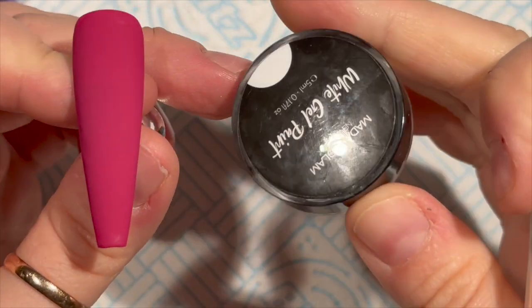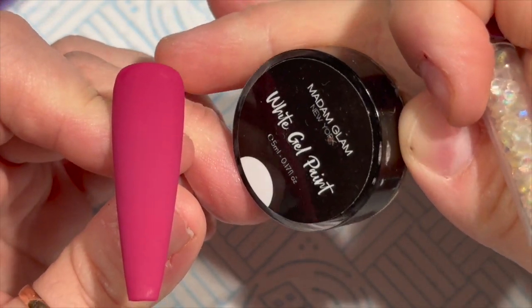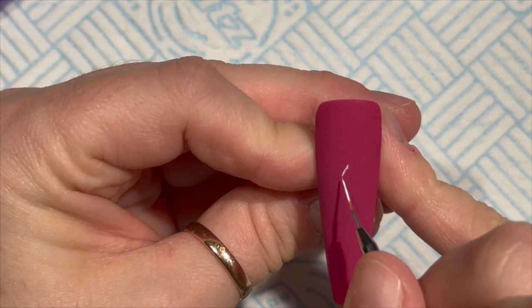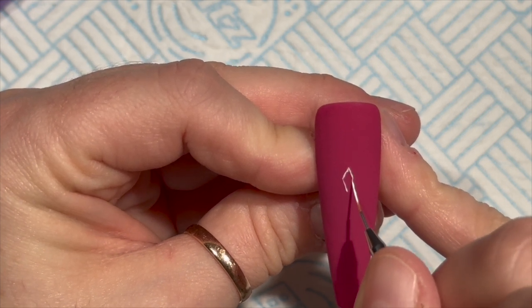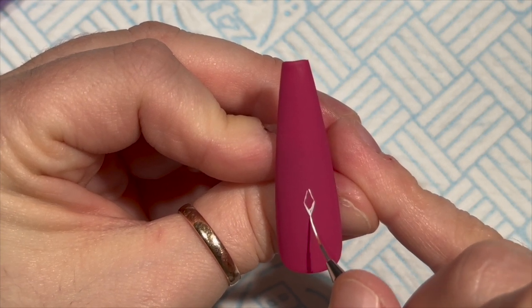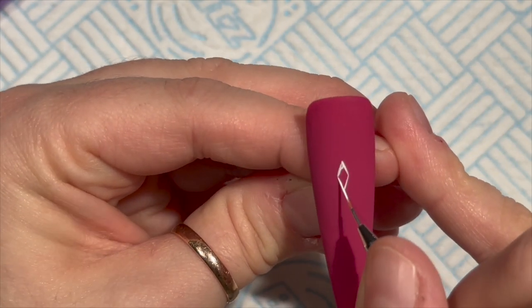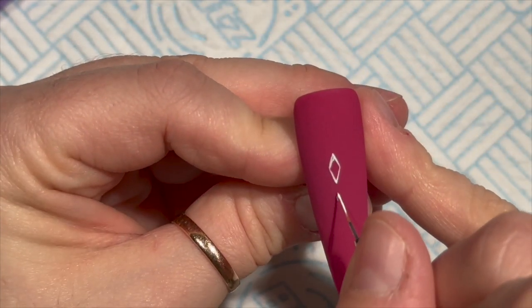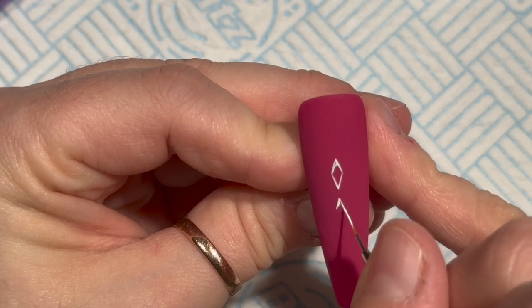I've gone over with two coats of Very Berry from Madam Glam. You can use code NAT MUG 30 to save 30% if you order any gel polishes from the Madam Glam website. The only thing you don't get discount on is their outlet centre, because everything in there is already heavily discounted.